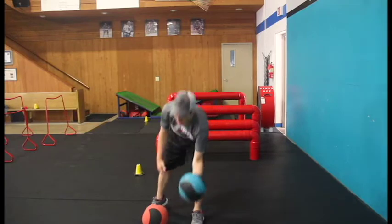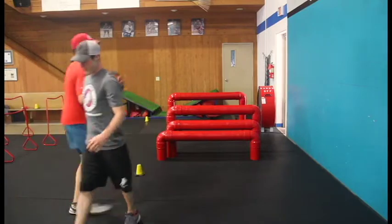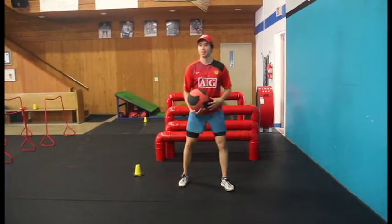All right, I'm going to have one of our athletes here. Ian Denny's going to come and do a few demonstrations. Whenever you're ready.